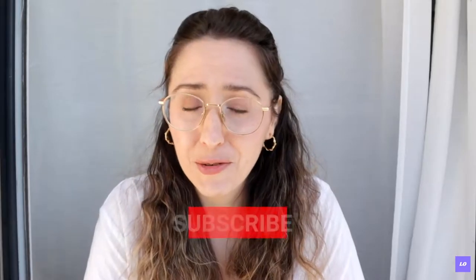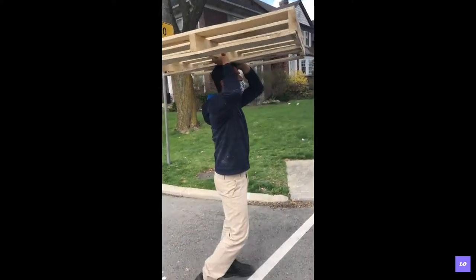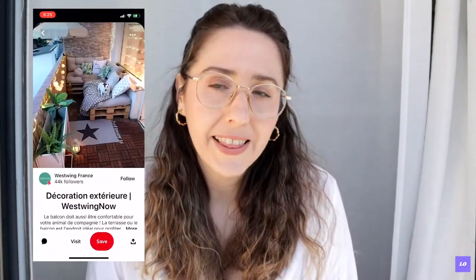Hey guys, welcome back to my channel. You're probably wondering what I'm doing with these pallets. I thought it would be really fun to show you how I'm going to create a pallet sofa. I found these two pallets on the side streets near my apartment — maybe recreate an escape because we can't go anywhere. That's my vision. I've been on Pinterest, I've seen some of these pallet sofas and I want to recreate that.